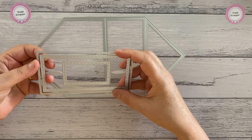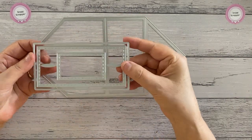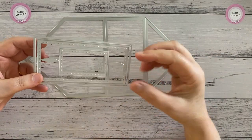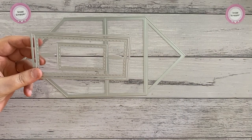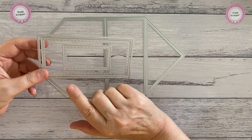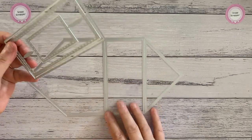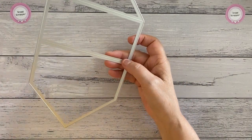They just twist and come apart. In the past I've had the manufacturer take them all apart, but I found that because I package everything myself it takes a lot longer — I've got to count out the dies. This set has 11 dies in it, so it's quite good value.